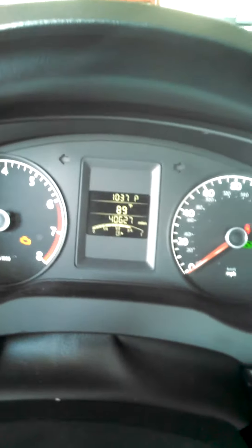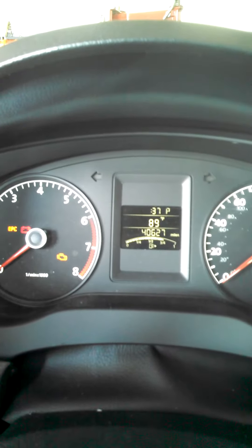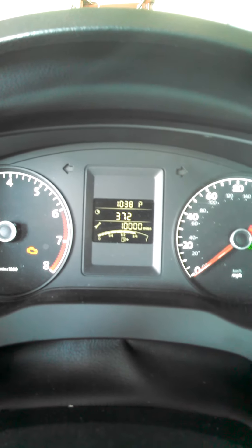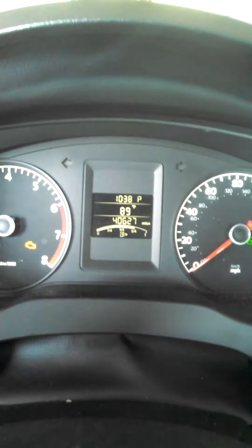Then you push that on this side. As soon as it comes up, it'll come up with a little wrench right there. And guess what? You can scroll through it now using the button on the left. And service will be in 10,000 miles. What about that? Thank you very much. Hope it helps somebody.